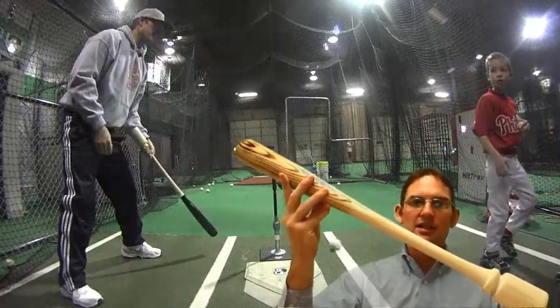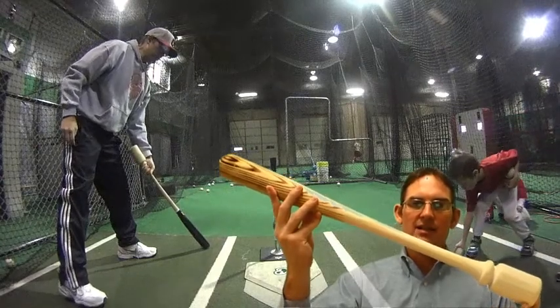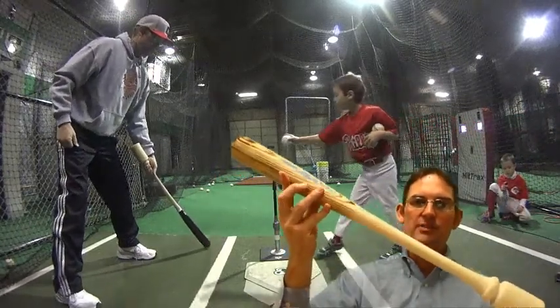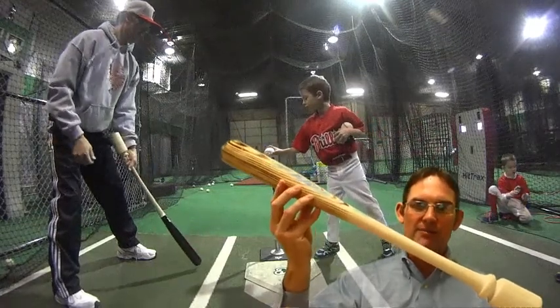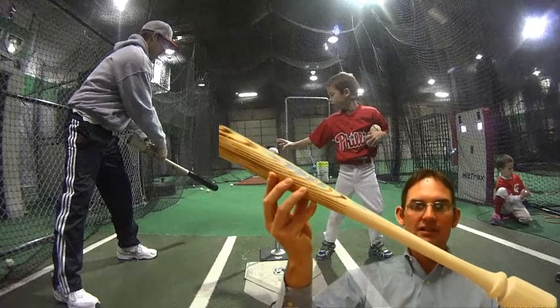The funding for this project — why I need funding — is to help with patent protection. There's a provisional patent pending on the bat and the concept, along with branding and production.